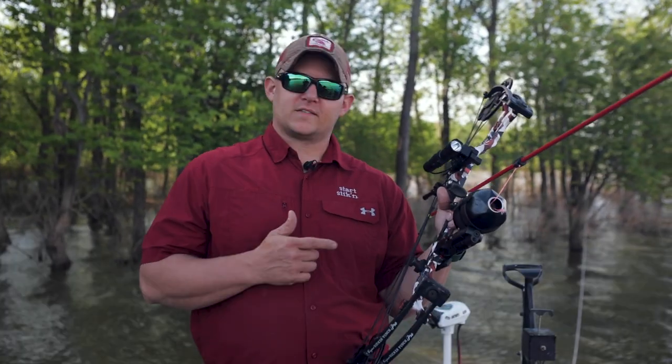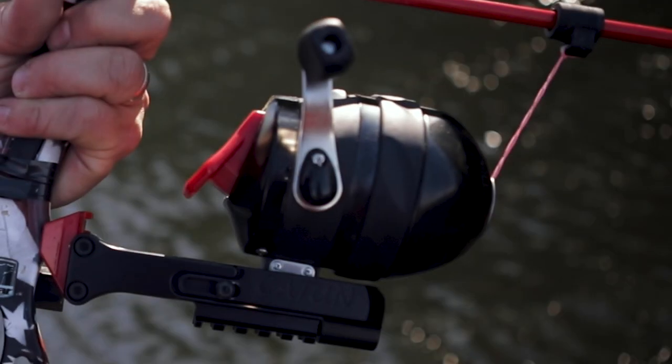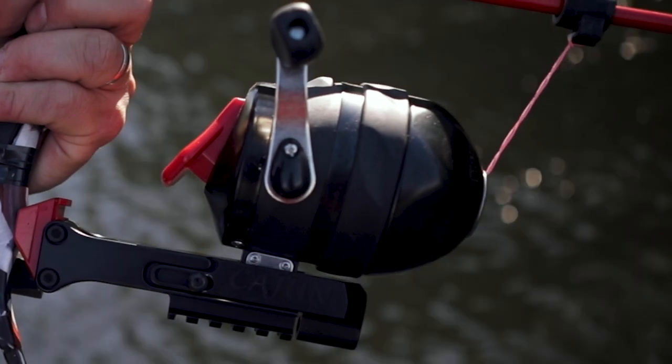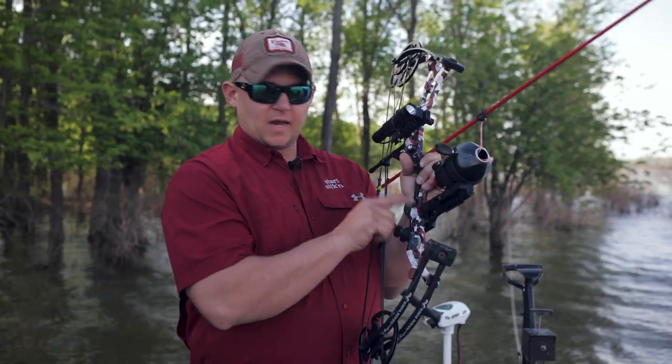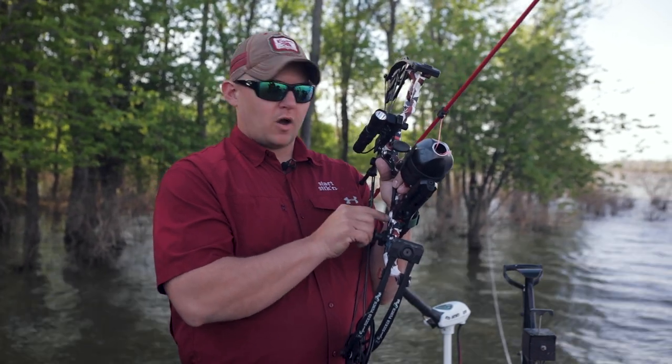Hey guys, I wanted to show you another one of our products that I'm really excited about. This is our Picatinny style reel seat for bow fishing, and what's great about this reel seat is it actually has a separate Picatinny rail that mounts to your bow.